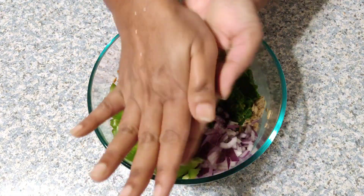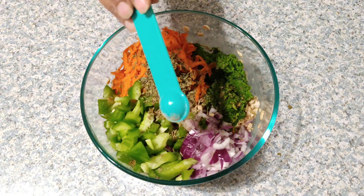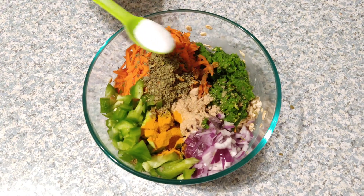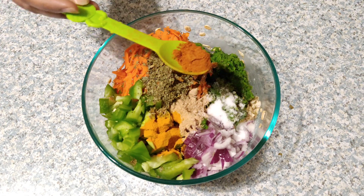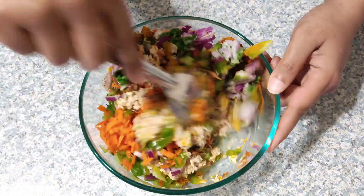Measure one tablespoon of kasuri methi (dried fenugreek leaves) — fenugreek helps in regulating blood sugar levels. Now measure half a teaspoon of amchur powder; if you don't have amchur powder, you can add lemon juice instead. Then add one-fourth teaspoon of turmeric powder, salt as per taste, and one-fourth teaspoon of red chili powder.